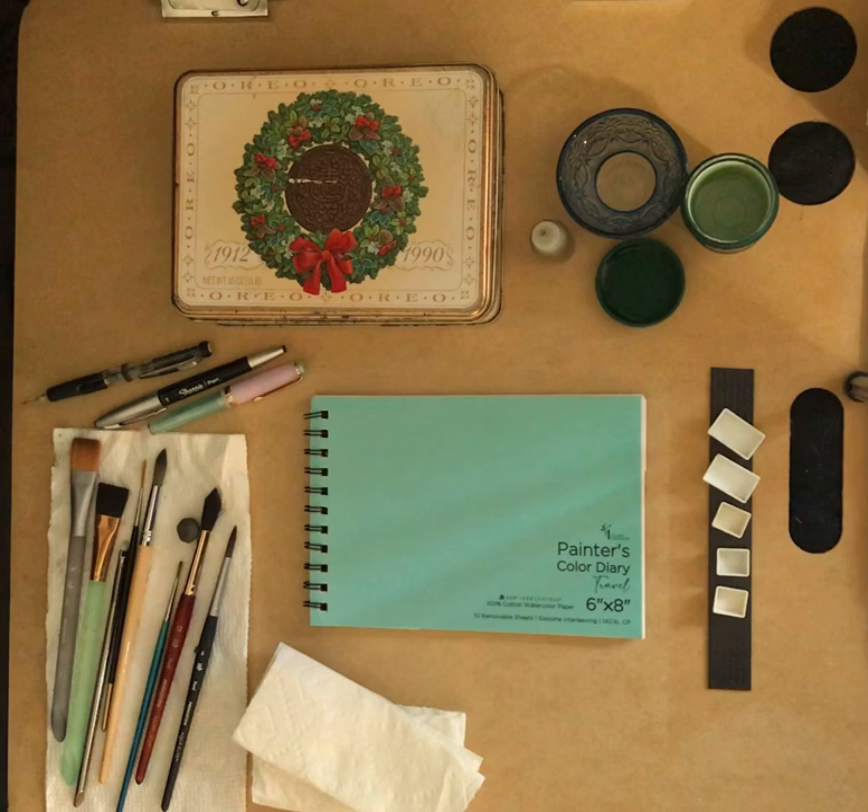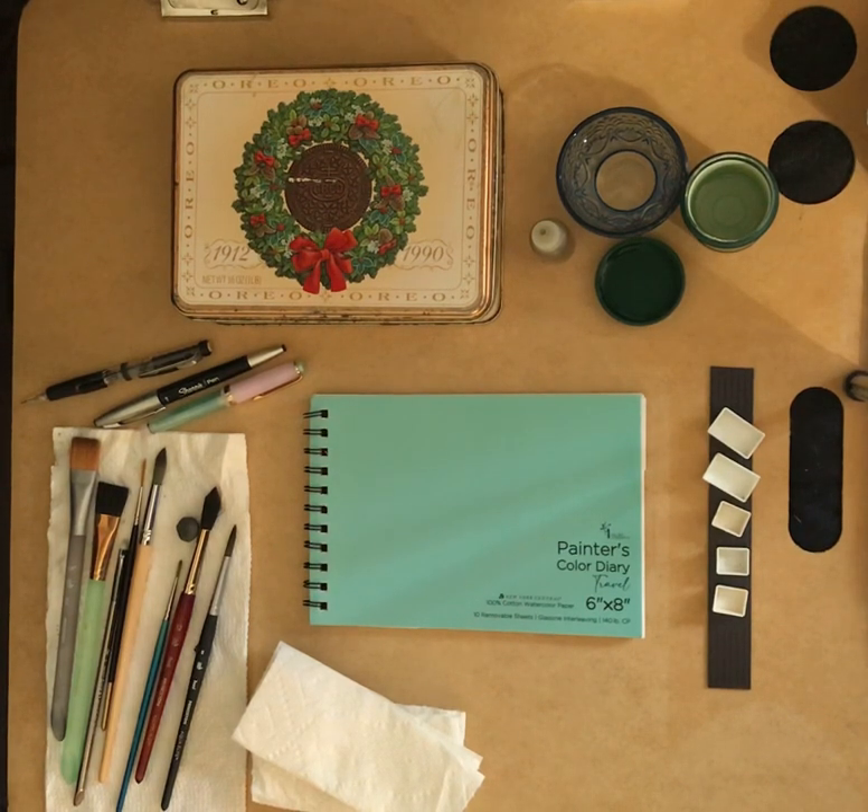Welcome boardwalkers to my studio. I'm CB Mac, and on this channel you'll find tutorials about plein air painting with watercolors, gouache, ink, graphite, and colored pencils. I also like to do some art supply reviews. In today's video, I thought I would share my swatching of my second watercolor palette of 24 Arteza watercolors.